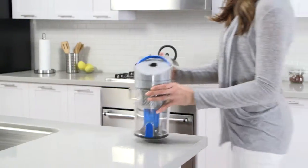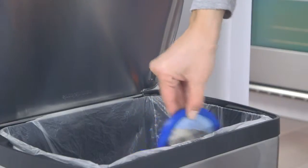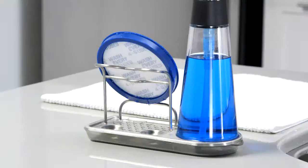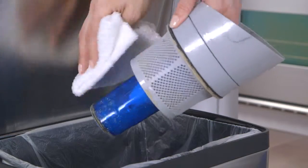To clean the rinseable filter, lift the handle and pull up. Remove the filter and tap it over the trash. Then rinse it under water and let it dry for 24 hours. You can also remove the filter assembly and clean it with a soft brush or cloth.